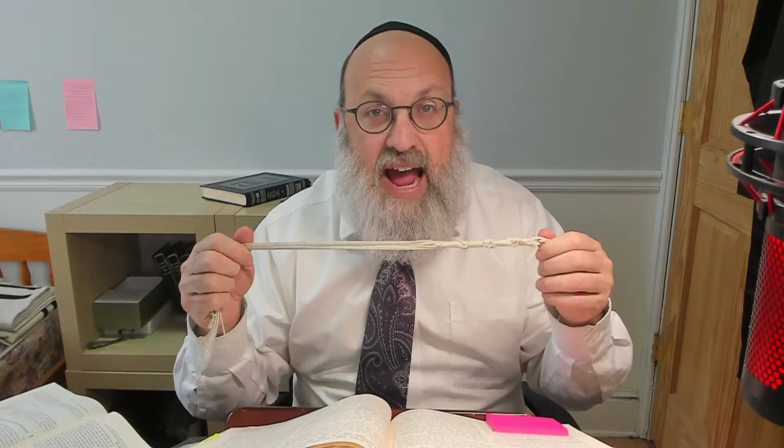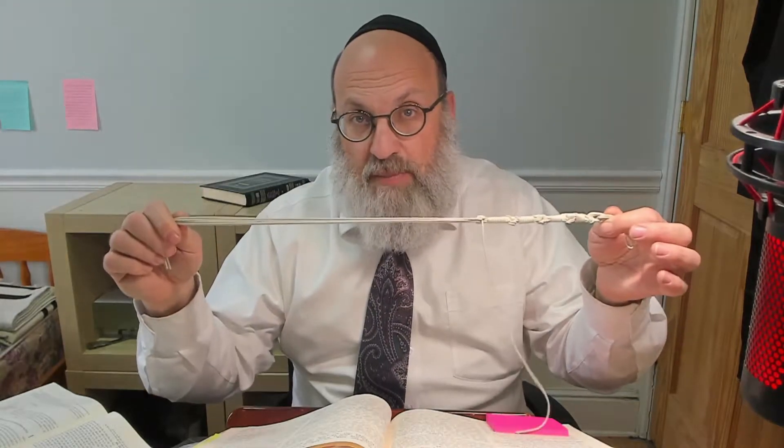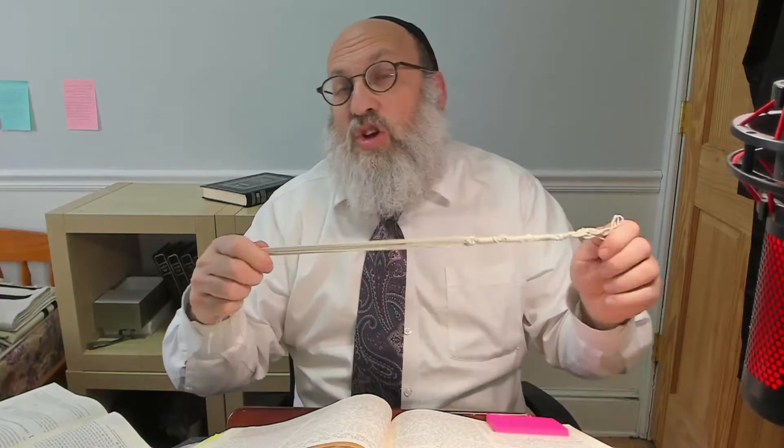Today we're going to learn the Shitat Rabbeinu Tam. Rabbeinu Tam is much more machmir than the Rosh. We started with the premise that originally the Tzitzit are supposed to have an overall length of Yud-Beis Gudlim. The Rosh said: once you made the Tzitzit b'kashrus, if they tear, I don't care — as long as you still have K'dei Aniva of each of the original four strings. That was the Shitat HaRosh. Rabbeinu Tam says no.